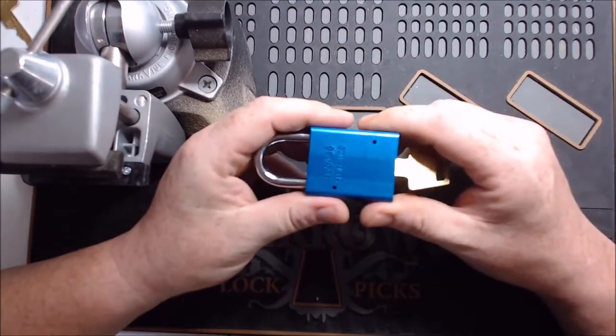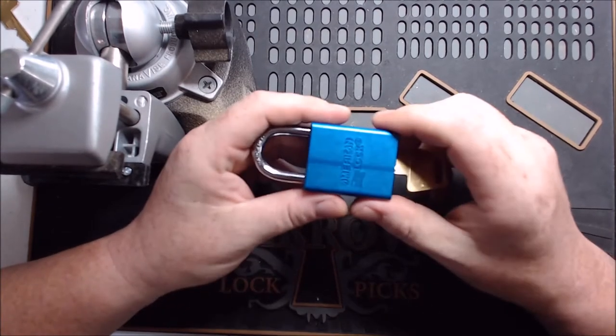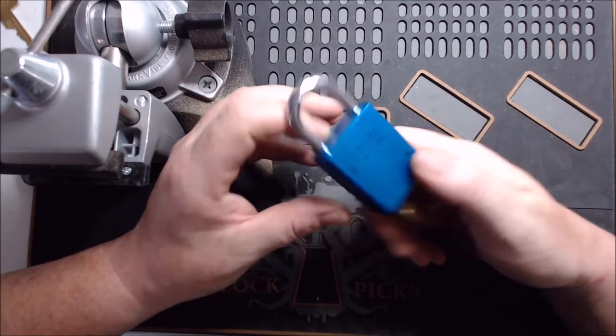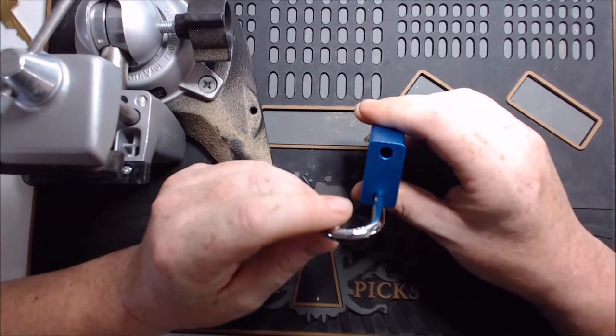So what I'm going to be doing is gutting the lock, mixing up all the pieces, and then putting it back together — figuring out how to reassemble it. That way you all can have a pretty good instruction on how to gut and reassemble. We're going to start with the American Series 1100. It's not one of the first locks I picked, it's one of the later ones, but it's a pretty neat lock — typical of American fare.